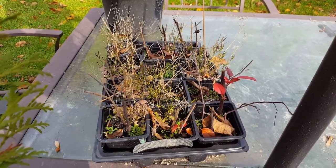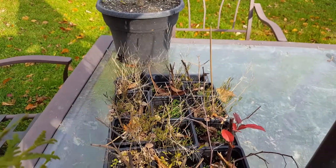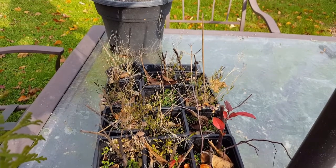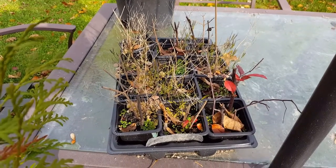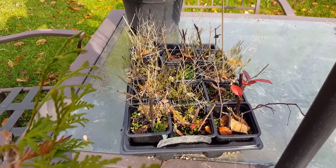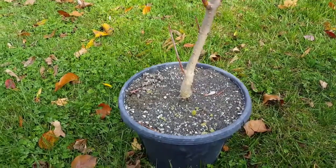I have some crabapple cuttings in this container here — we'll see how they do, if they ended up rooting we'll find out if they come back next spring. There's one over there that still has some leaves on it, it hasn't changed color yet, they're kind of green. These are from back in late spring, so we'll see what happens with those.